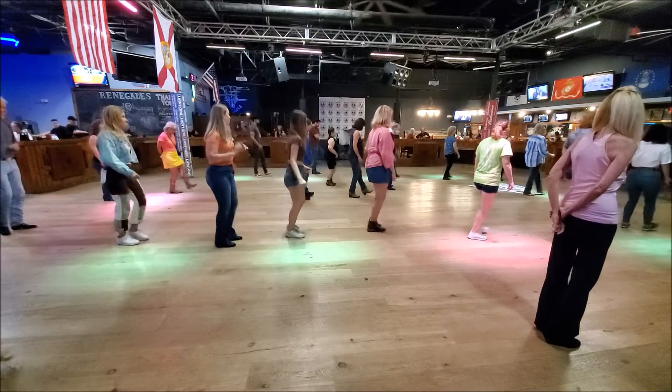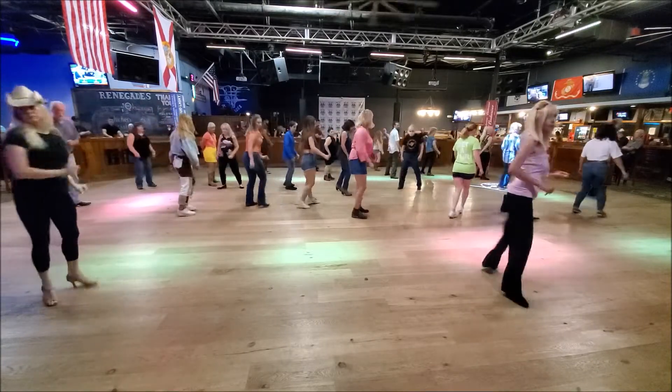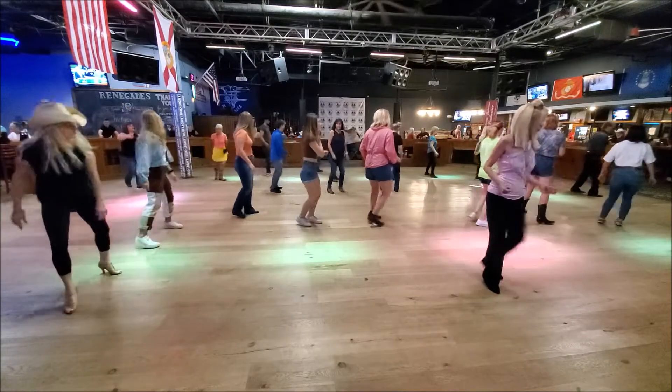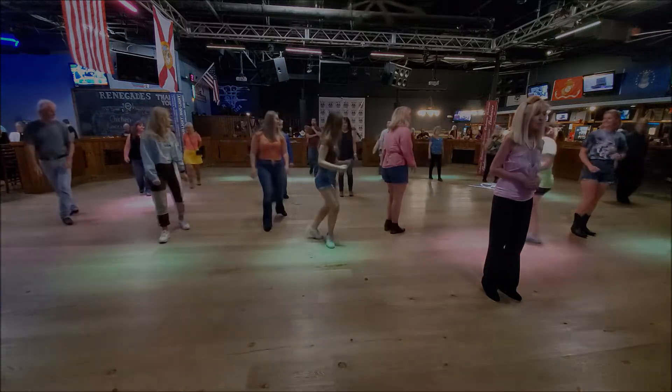Kick the point, kick the point, heel and heel and toe and toe. Turn, turn, cha-cha-cha, rock, step, cha-cha, quarter turn, face patio, cha-cha, rock, step, back and rock, rock, turn, cha-cha, rock, step. Sorry.